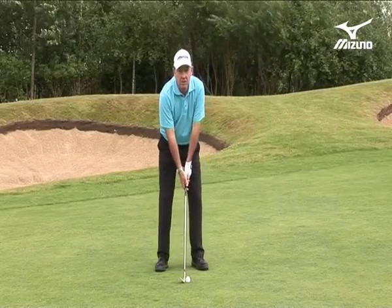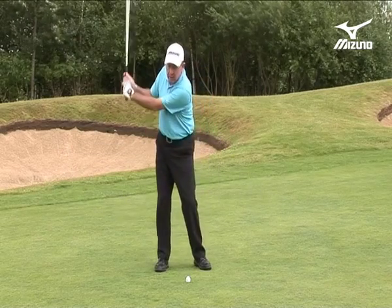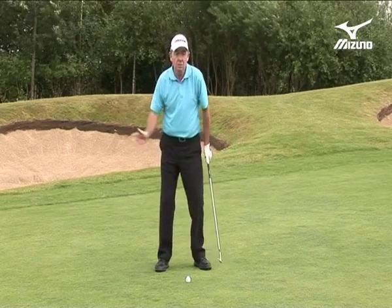We can review the grip, we can review the setup, then the basics of the leverage, the fundamentals of the leverage, the fundamental of the plane, and of course the balance. But what you will notice is the flow of motion is key to having good touch in these shots.